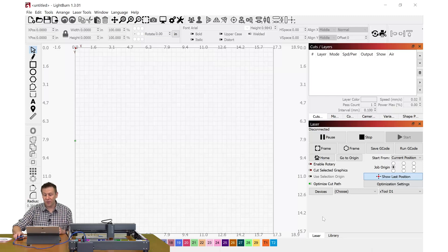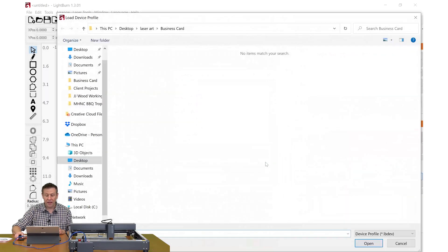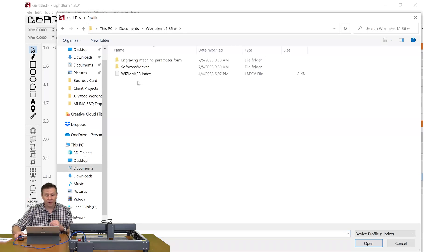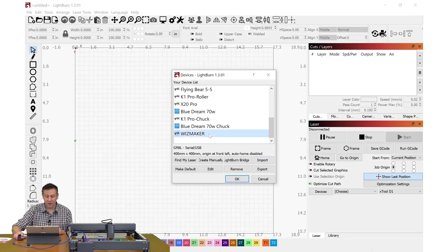Inside LightBurn software, I'll navigate to Devices, click Import, and find where I copied all the files from the SD card. I'm looking for the Wisemaker .lbdev file — I'll click on that once and click Open. That shows up at the bottom with all the configuration already loaded into LightBurn.